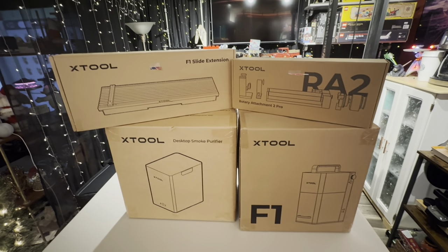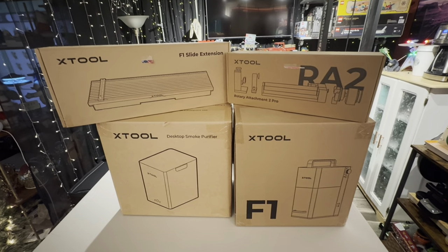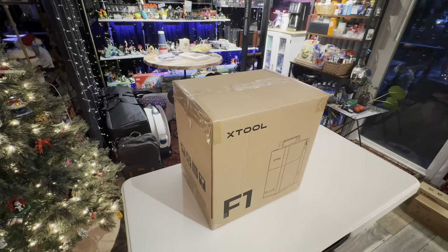Look what Santa — Mr. Postman decided to bring me this holiday season. Thank you very much Mr. Postman and thank you very much to Mrs. Claus. So welcome to my channel. This is a simple unboxing of the X-Tool F1, something that was on my wish list and thanks to Mrs. Claus she made sure that wish list happened.